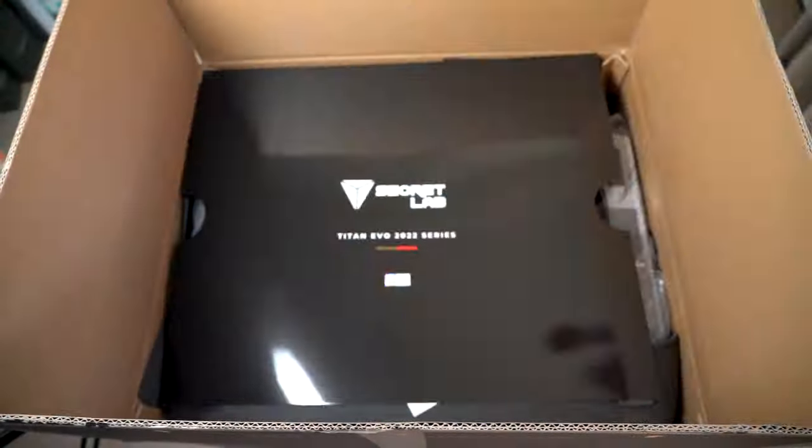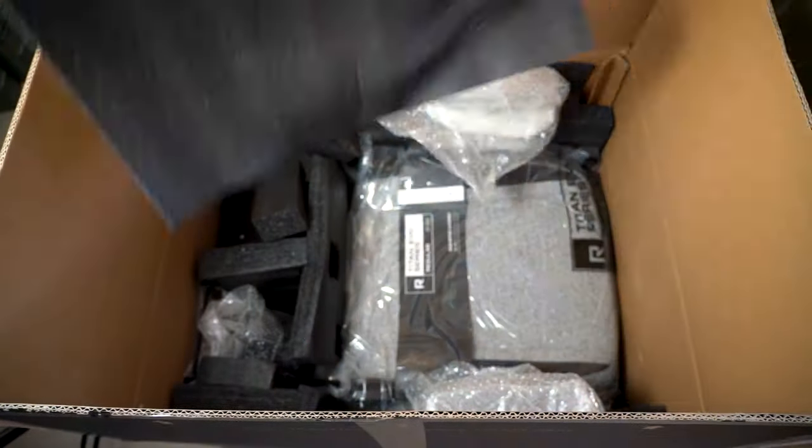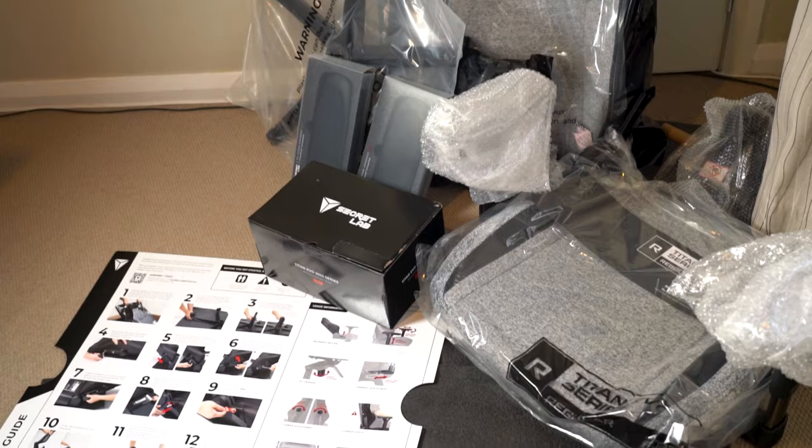If you're still having trouble, they've got QR codes that take you to videos showing all the steps in more detail. Once you're in the box you'll appreciate there's no brown horrible paper and packaging — it's all plastic, foam, everything's well protected and fitted snugly in the box. Overall I think once you put this chair together you'll agree it is one of the easiest chairs you've ever had to assemble.